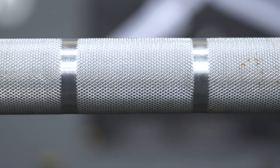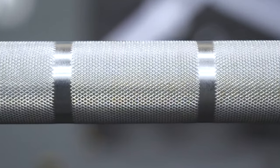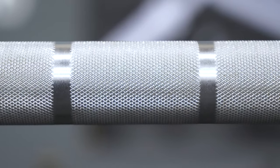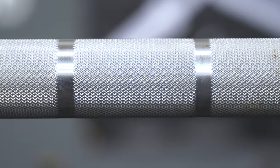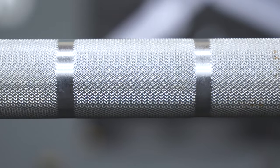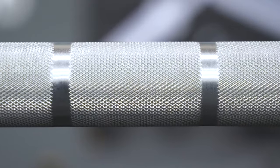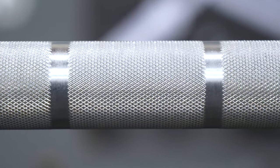Even though the ISF Premier Bearing Bar has pretty light knurling, I never found grip to be an issue for Olympic weightlifting or powerlifting movements. It especially excels in CrossFit workouts with high repetitions — hang cleans, hang snatches — it really doesn't tear up your hands at all and still provides very good grip.